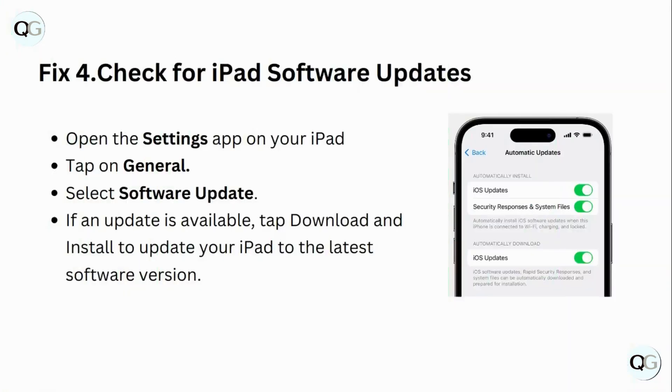Fix 4: Check for iPad software updates. Open the Settings app on your iPad. Tap on General. Select Software Update. If an update is available, tap Download and Install to update your iPad to the latest software version.